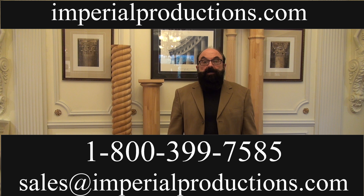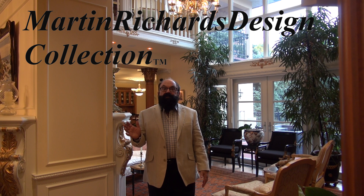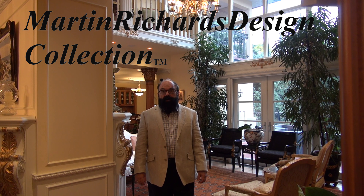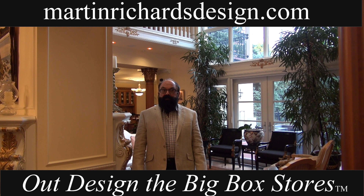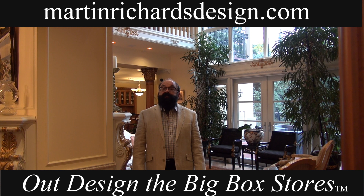At Martin Richards Design, we have designed and sourced only the best, highest quality architectural products. Now is the time to out-design the big box stores and to explore your creative options. Upgrade your commercial and residential projects today.